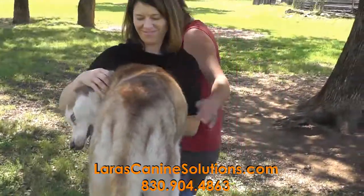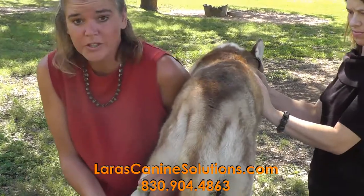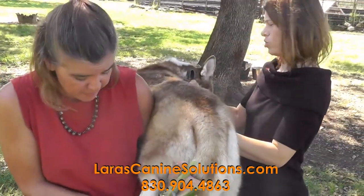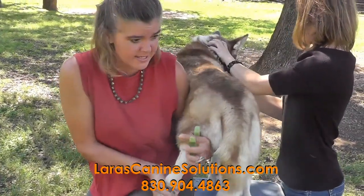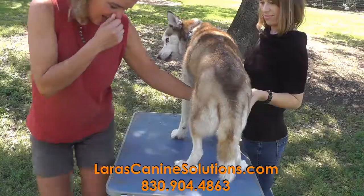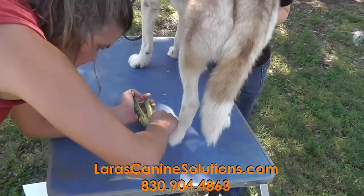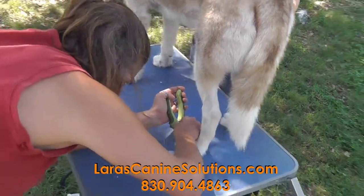If I tried to get someone to hold her and confine her, or if I tried to do this on the floor, I can assure you that we would all be wrestling and covered in saliva. Sometimes you can just come right down here and get it from that position too.